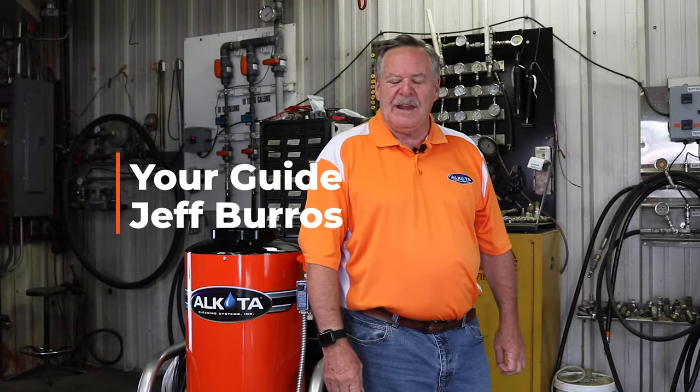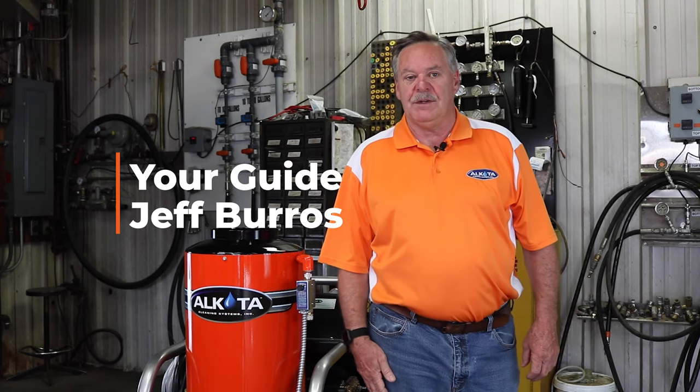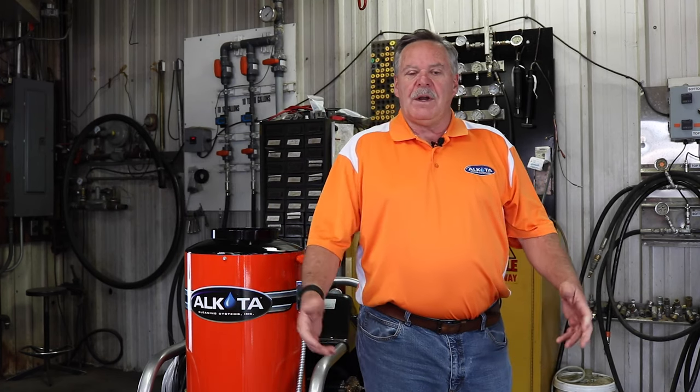Hello, my name is Jeff Burrows, and I'm the Vice President of Alkota Cleaning Systems. Today, we're going to talk about why your pressure washer is losing pressure.